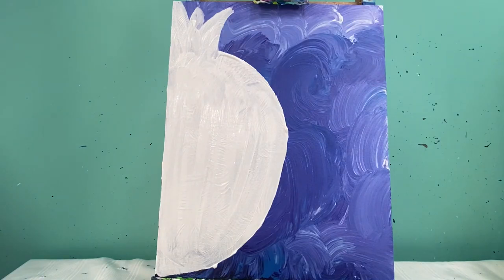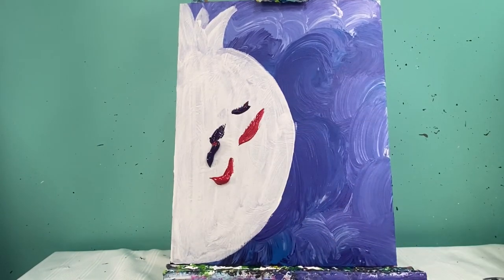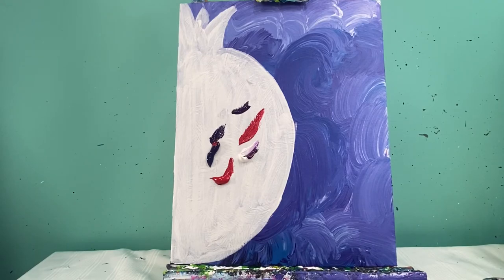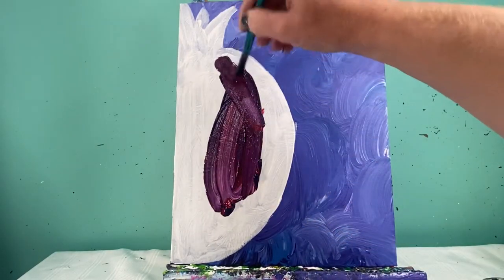Let's finish out this funky pomegranate! I am going to fill this entire thing in with a mix of red and purple and a little bit of white, because I don't want it to be too dark. So red, purple, and white — and then we'll go in with our funky colors.